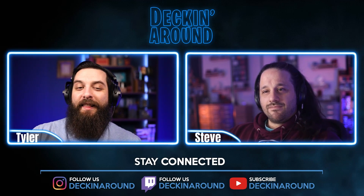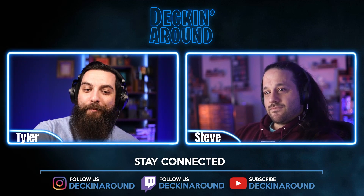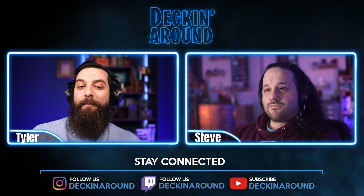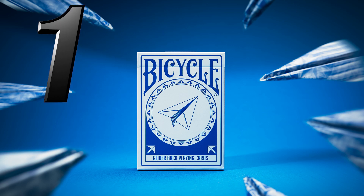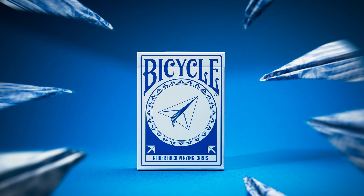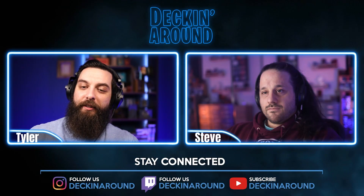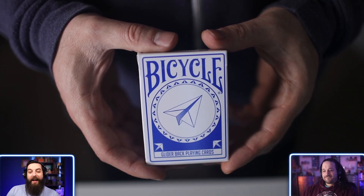Number one is a bit of a sneak peek because this deck is not available until April 5th — next Monday — but I am really excited for it. Coming in at number one is the Bicycle Gliders from Penguin Magic. The Bicycle Gliders is part of a 2,500-deck print run, printed by USPCC on their classic stock, coming in at $12.